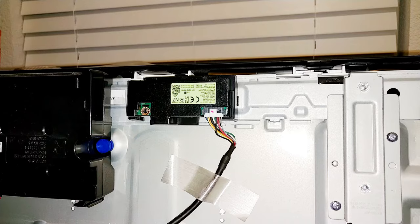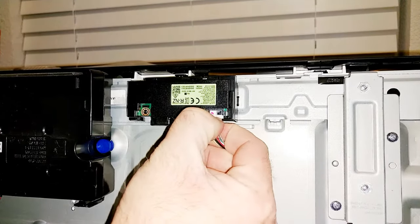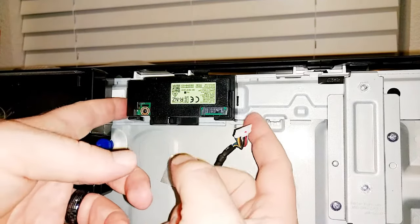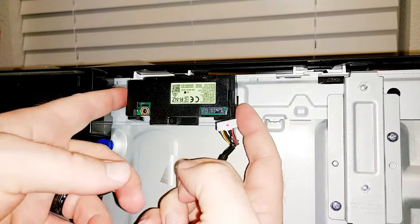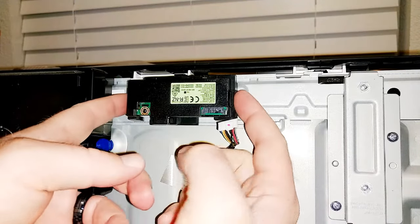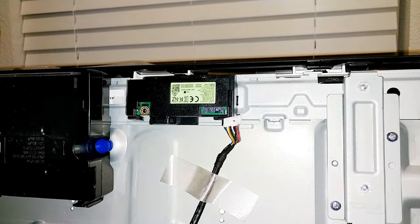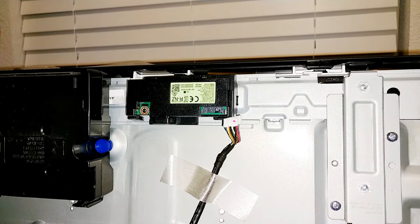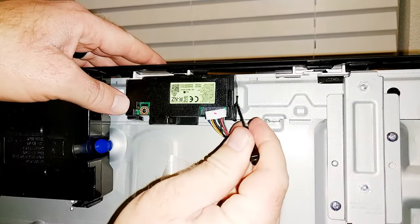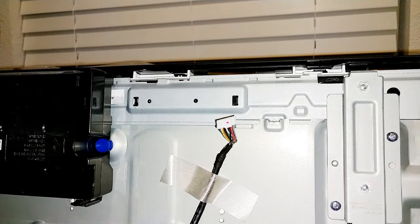This board here is the Wi-Fi board. You can unplug the wire from it by pinching to unlatch it and pull. It does not have any screws holding it on either — the tabs to hold it on are on both sides here. If you can squeeze it with your fingers to get it off, great, but I cannot. So just get a little screwdriver down inside there to push the tab, get it unlatched, and then the other side just comes off. There's your Wi-Fi module.